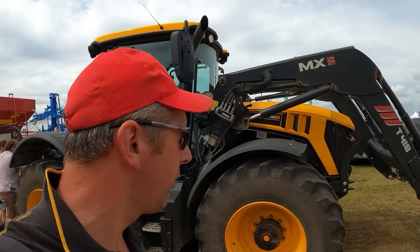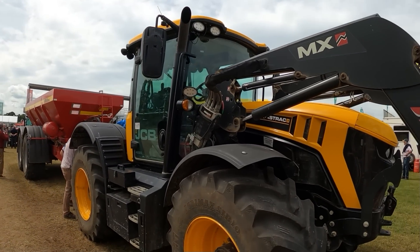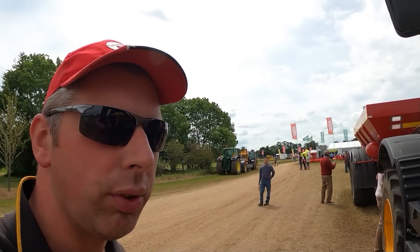Alright, howdy folks, welcome to Cereals 2022. Fast track caught my eye straight away and this is a local one to us - Needham Chalks.